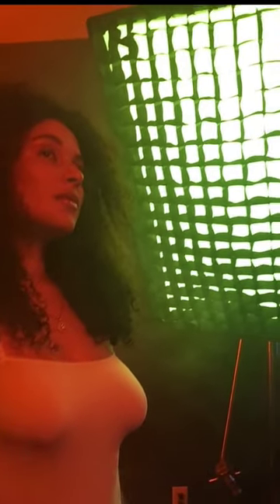Orange gel on a beauty dish, and here we have a green gel on a 2x3 foot softbox with a honeycomb grid. For our backlight I'm using a bare bulb with an orange gel and then some ambient smoke.